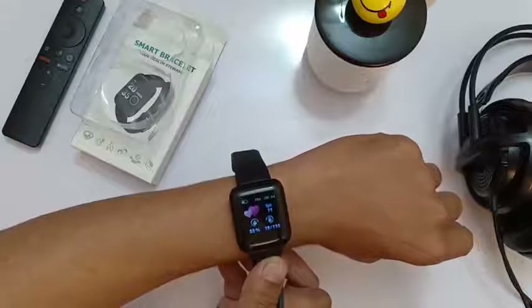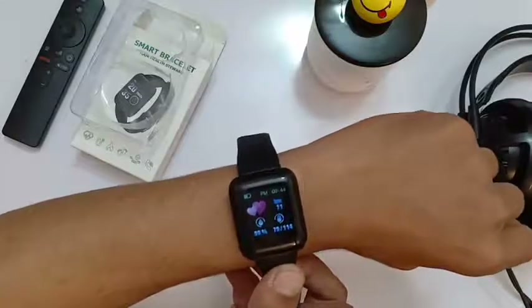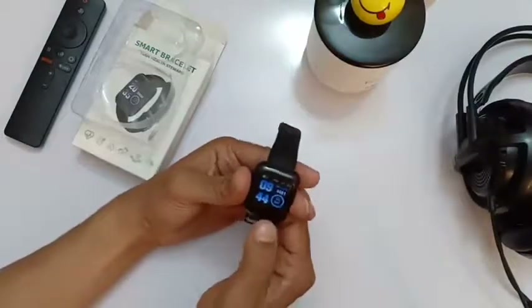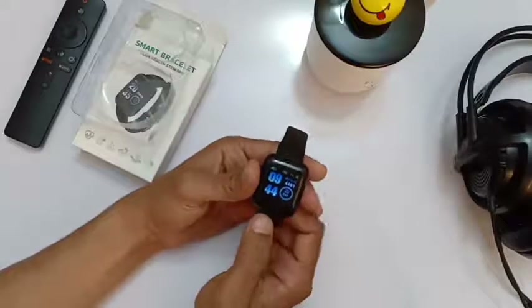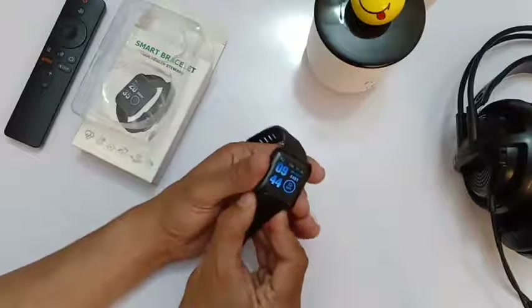I'll detect my heart rate — wait a little while. Here it goes: my heart rate is 71, because I'm in a relaxed mood, sitting here and not doing any exercise. I think it's accurate; there may be a little bit of inaccuracy but overall it's accurate.